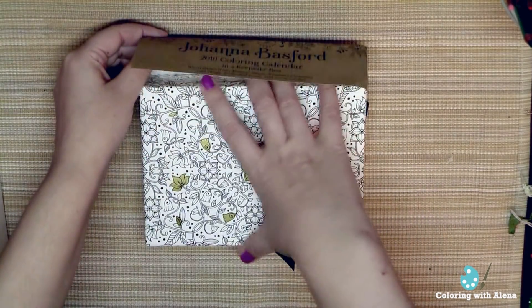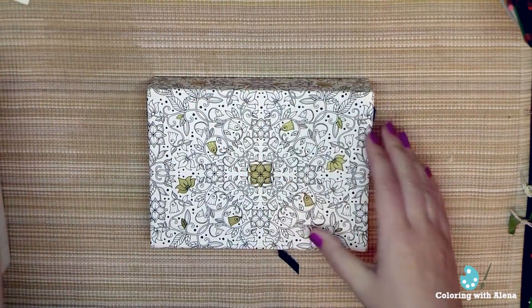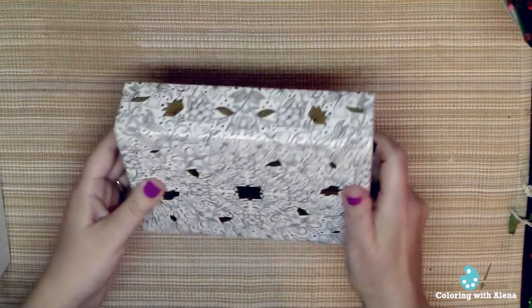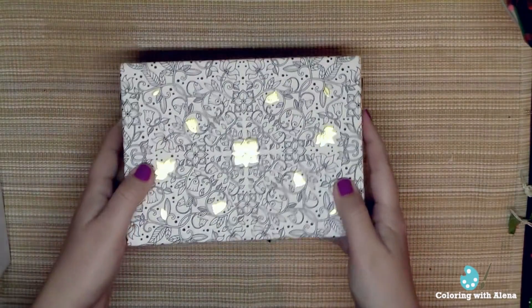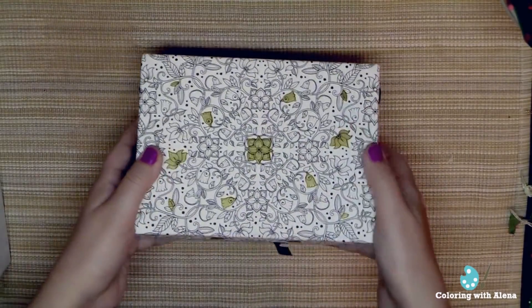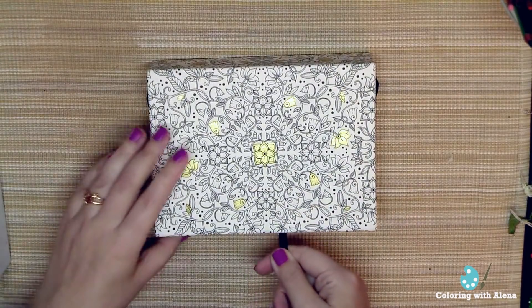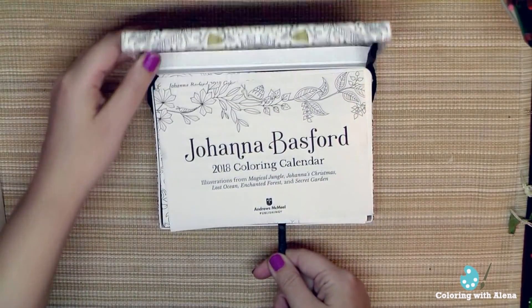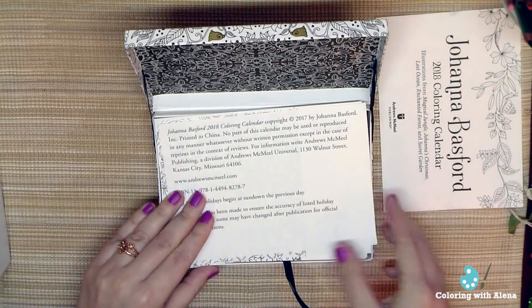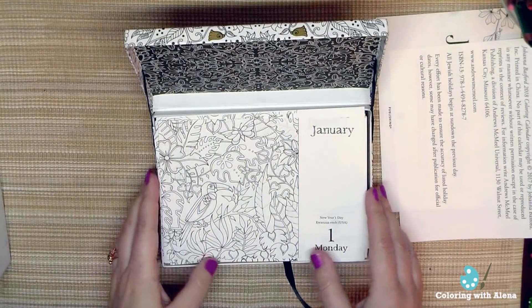Let me show you. I'll remove this promotional cover — and here we have a very nice box with shiny cute elements. The box is quite heavy. There's a ribbon, and when I open it, inside we have a bunch of pages for every day of the next year.